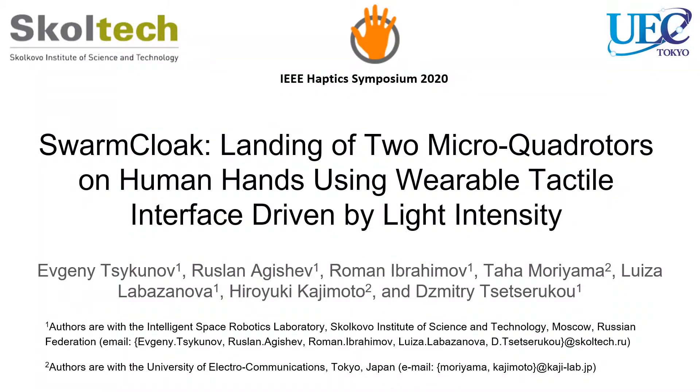Swarm clock. Landing of two microquadrotors on human hands using a wearable tactile interface driven by light intensity.